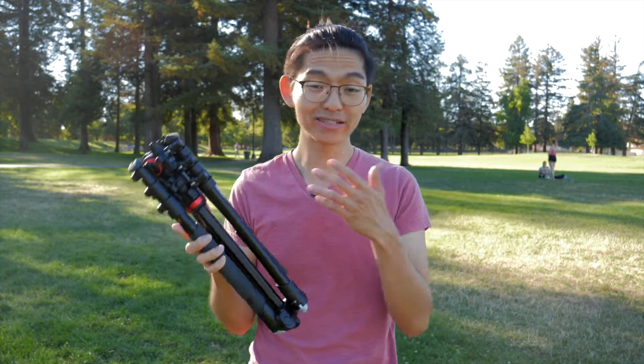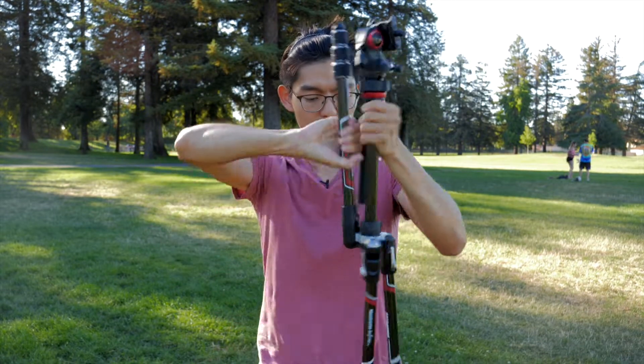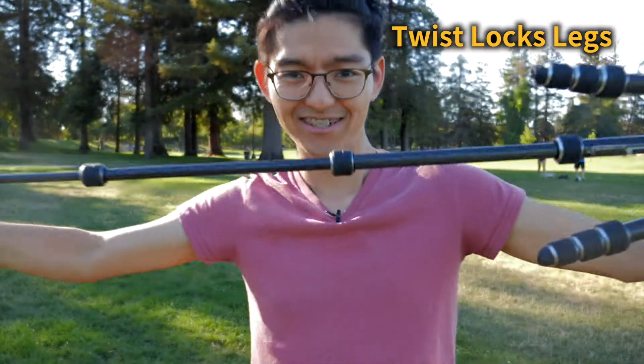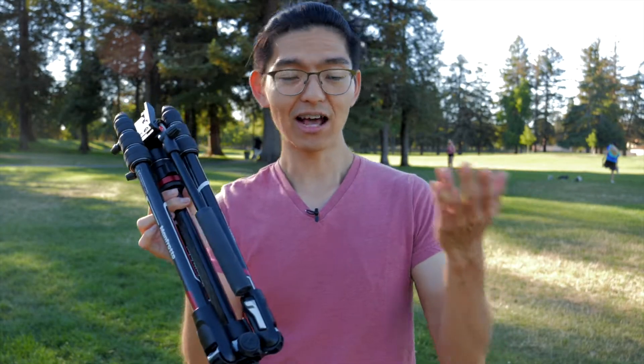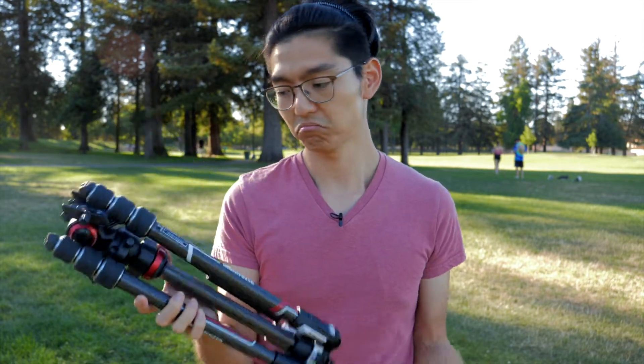I wouldn't be surprised if Manfrotto decides to drop this entirely and only keep the new versions. So does this new version solve these problems? Check this out — it's all locked in place. These legs: grab, twist, extend. That's it. And this guy is one pound lighter — that's more than 450 grams. When you travel, every gram counts. Ask the airlines. And that means you can stuff one more pound of other equipment into your luggage.